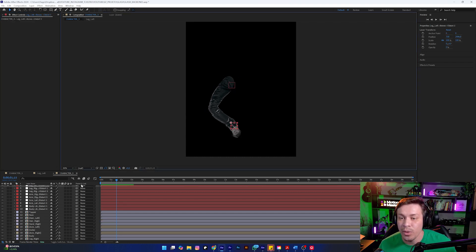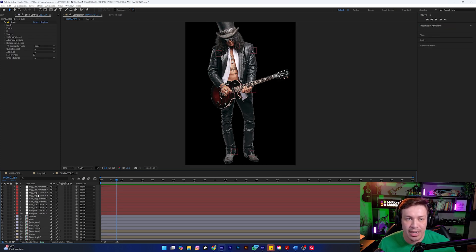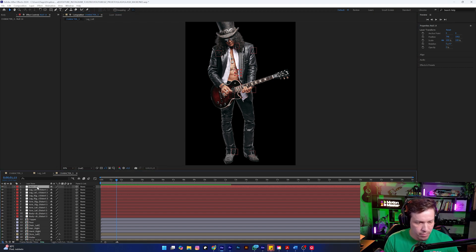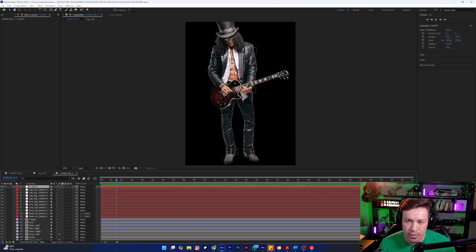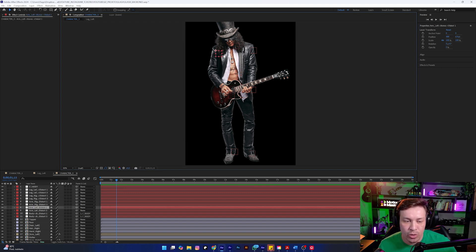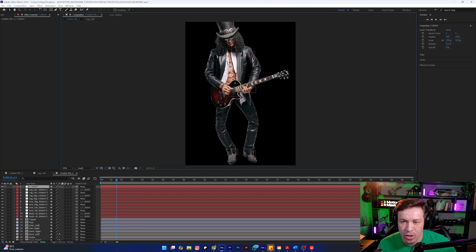We already have the entire body rigged. Now it's time to link all these nulls. First, I'm going to create one more null here — Layer > New > Null. I will position it more or less in the center of the body and rename it 'Spotty.' Now these two nulls — one representing the neck and the other representing the hips — I will link to this Spotty. In other words, it controls the body as a whole. Then I take all these nulls that represent both the arms and the legs and also link them to our Spotty. Now if I move this, everything is already connected.